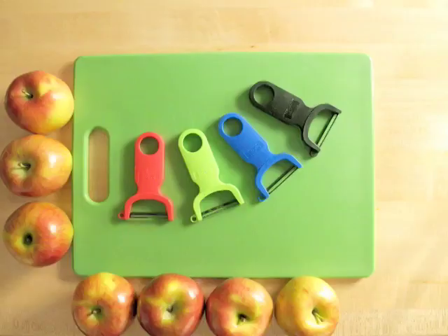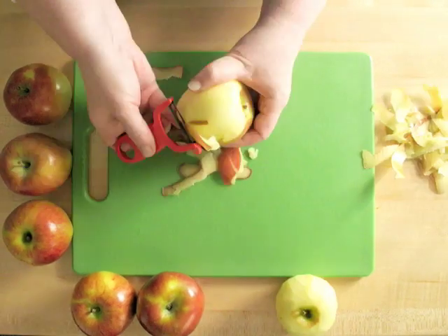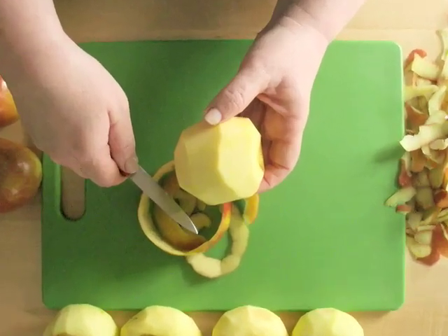Set this bowl aside while you prepare the apples. Be sure to wash the apples. Peel all the apples with a vegetable peeler. A paring knife would work, but not as well — you would end up peeling away too much of the apple.